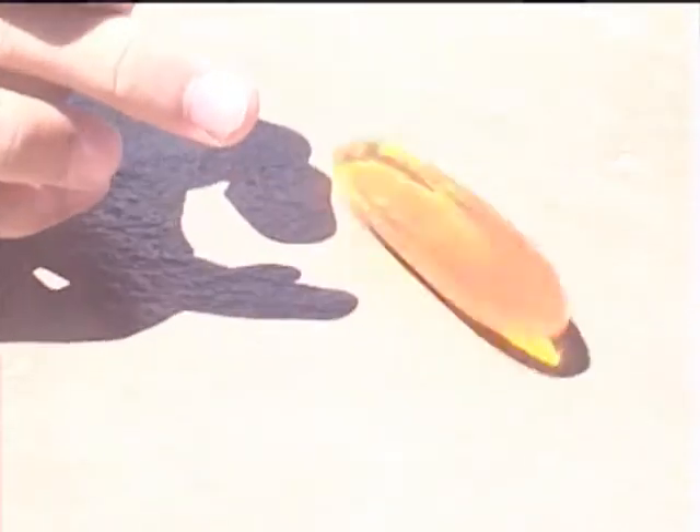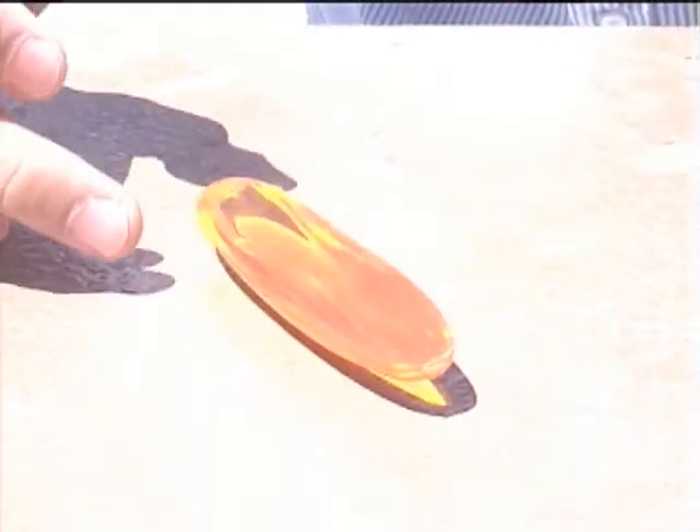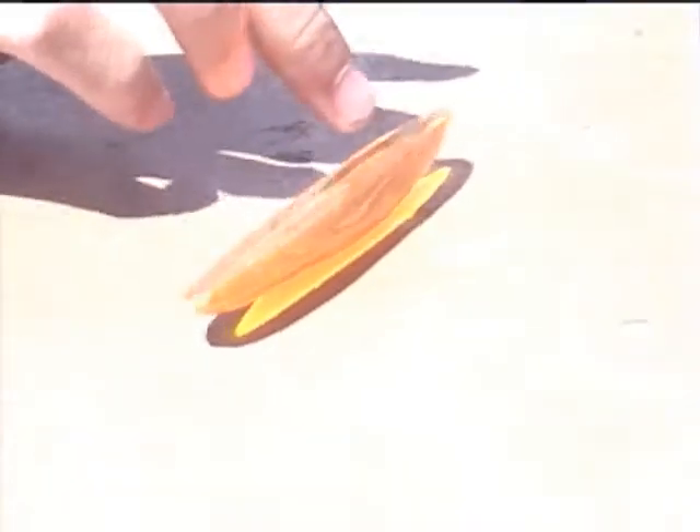This is the easy direction. See how easy it spins? That's the hard direction. It even reverses direction a little bit. I'm applying the same pressure every time I spin it.